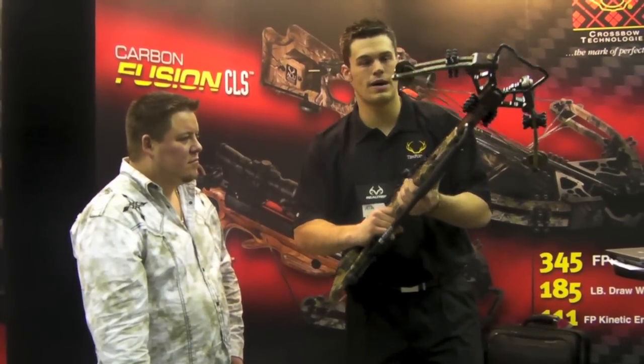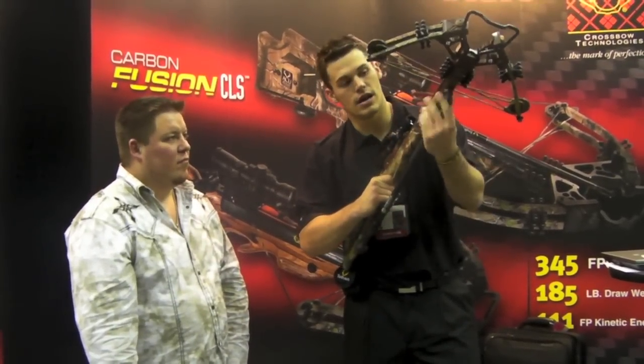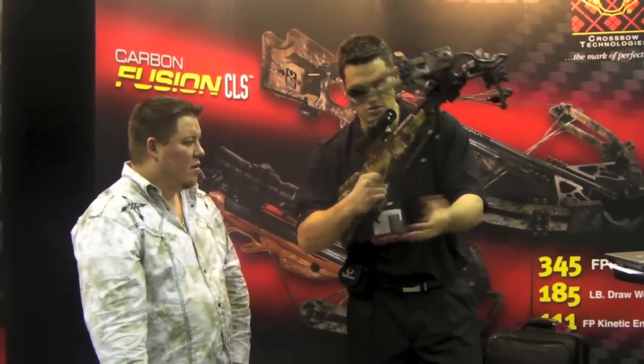Alright, this is our Steady Eddie Monopod. From the previous design, it's been revamped to a slightly different design. It allows you 360-degree movement. It eliminated the sleeve and ball stem up there, so it allows you to get it closer.